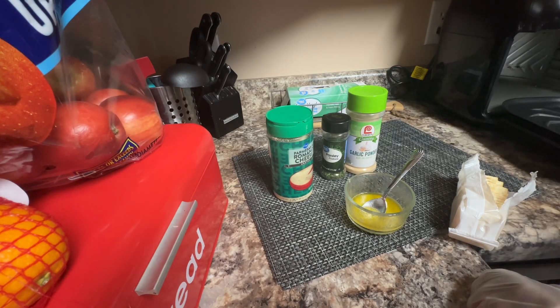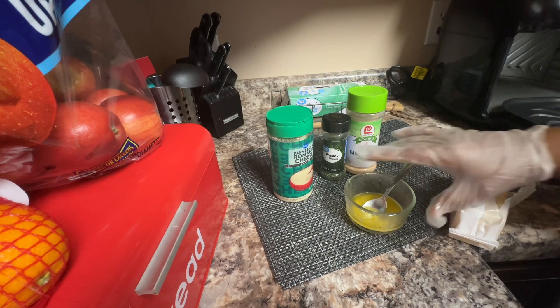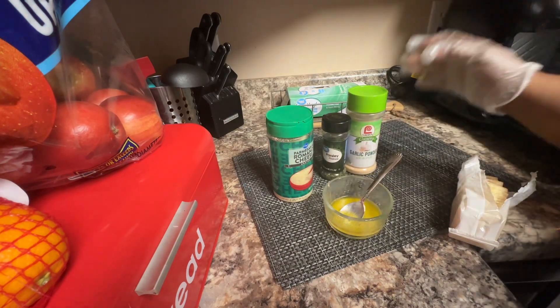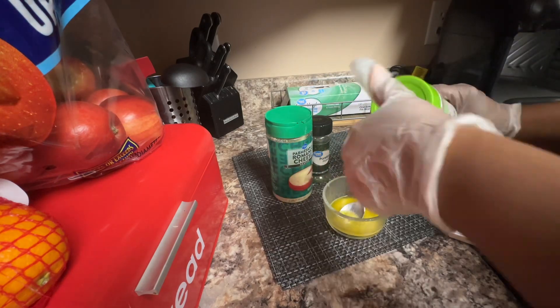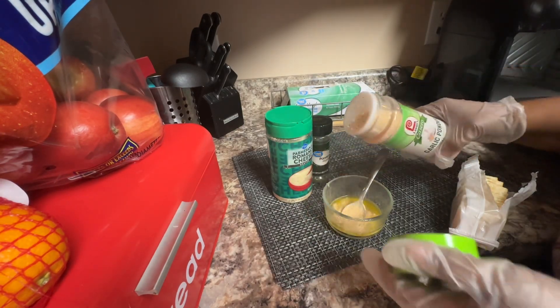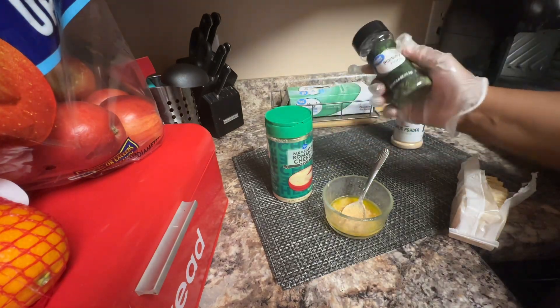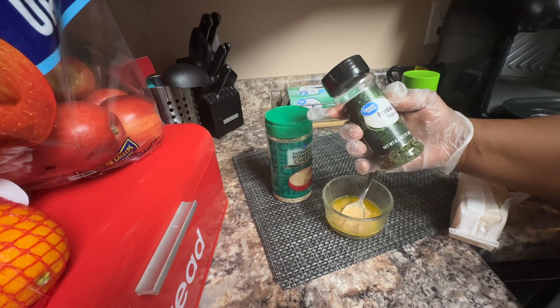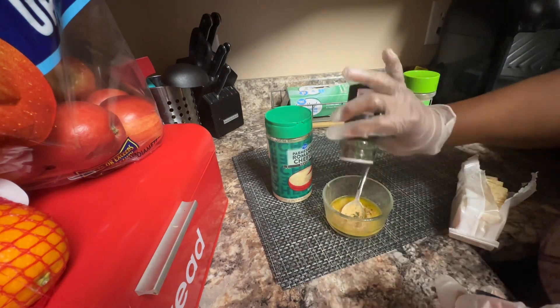Hey guys, welcome to Cooking with Sister Fifi! I'm gonna be trying a little snack recipe. We're gonna put butter, some garlic powder — I'm gonna do probably a teaspoon of each item. I'm gonna put some parsley, like I said, about a teaspoon of everything.